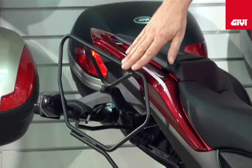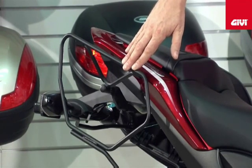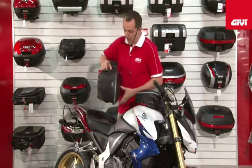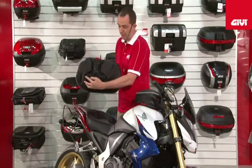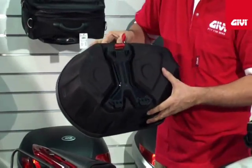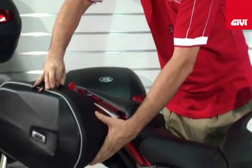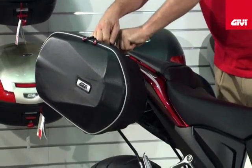Here we have the TE frame system that is applicable to certain makes and models of motorcycle. Let me put that back on for you. Basically, here you will hook at the bottom of the frame, and the latch then folds over the top of the frame like so, then snaps forward towards me and is fully lockable.